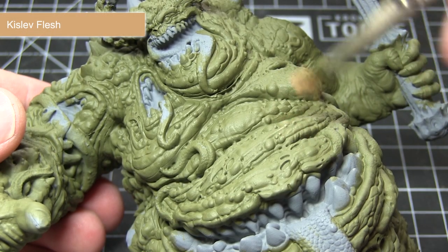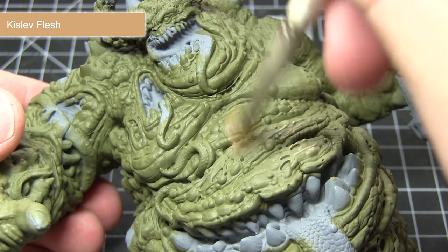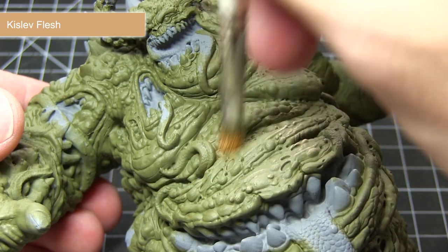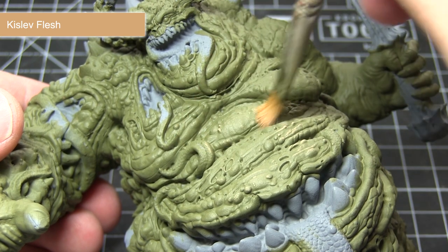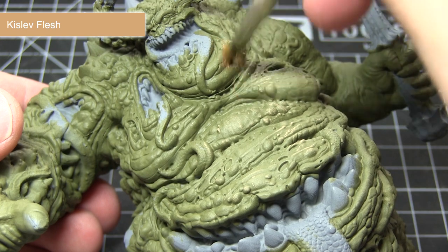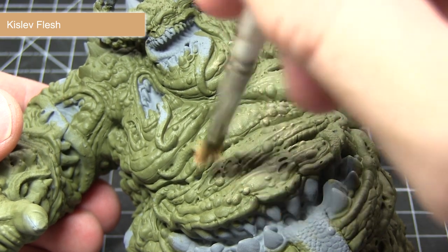Once we have a solid base coat achieved we can now start picking out some of the detailing in the skin, and for this I'm going to be applying a dry brush of Kislev Flesh. To dry brush, simply take a small amount of paint on the brush, remove most of the excess onto a spare piece of paper or tissue so you've got a very small amount of paint left, and then lightly drag it across the surface of the miniature. This will pick out all the small details very easily and very quickly.